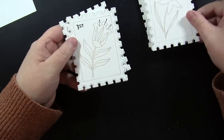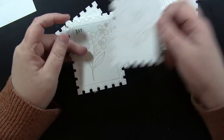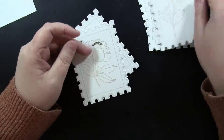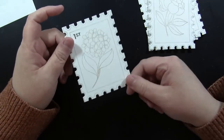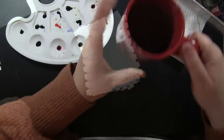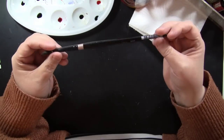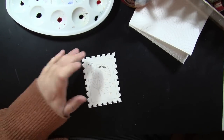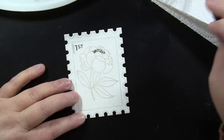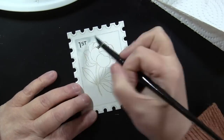My second tip is to work in batches whenever possible. I stamped all the postage stamp outlines, then all the flowers and other little stamps, then die cut everything. I also went over any areas I wanted to stay black with a fine tip Pitt Artist pen from Faber-Castell, all at one time. I'll list all my supplies down in the YouTube description box below.